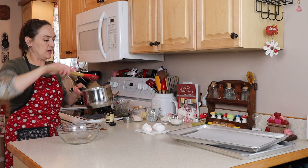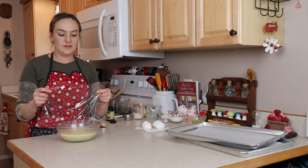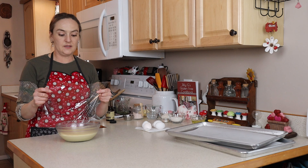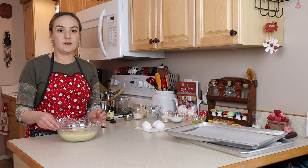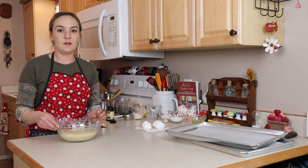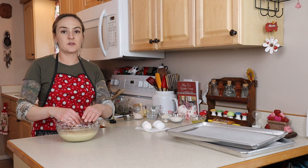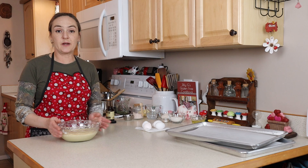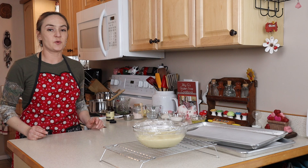Once everything is mixed together, switch to a spatula and pour this into a bowl. Get a piece of plastic wrap and press it right on top of the custard — you don't want it to develop a skin. You could also use a vanilla bean, splitting it and scraping the seeds into the milk mixture, or just regular vanilla extract. This pastry cream is so versatile — it can be whatever flavor you'd like: fruit flavored, almond extract, coffee flavored. We want it to cool to room temperature, then I'll put it in the fridge.